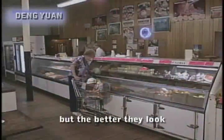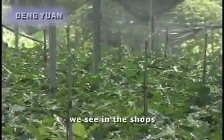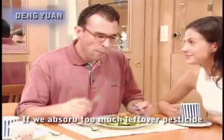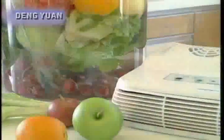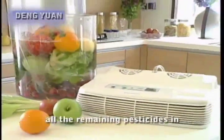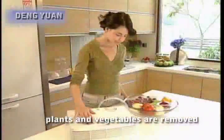The fruit and vegetables we eat every day are juicy and tender. But the better they look, the fewer insect marks they have, the more pesticides were used. The fruit and vegetables we see in the shops all contain too many pesticides. If we absorb too many leftover pesticides, it causes our bodies to become sick. It is also a major cause of cancer. With the ozone maker using 180 units of ozone over 5 minutes, all the remaining pesticides in fruits and vegetables are removed, making them safe to eat.